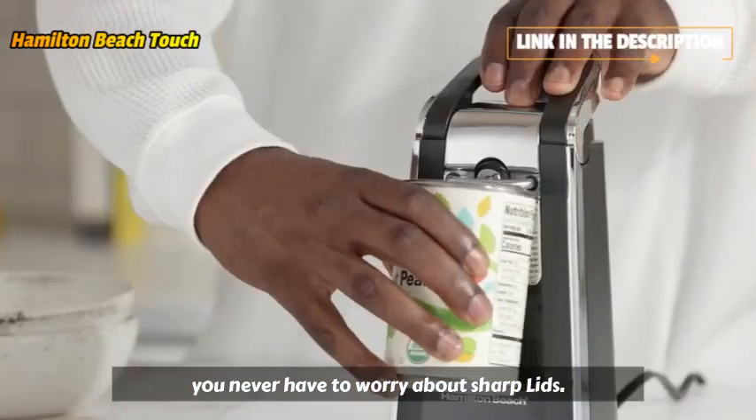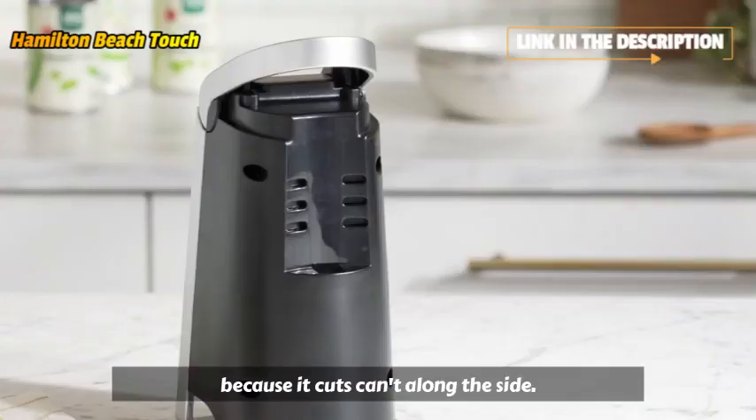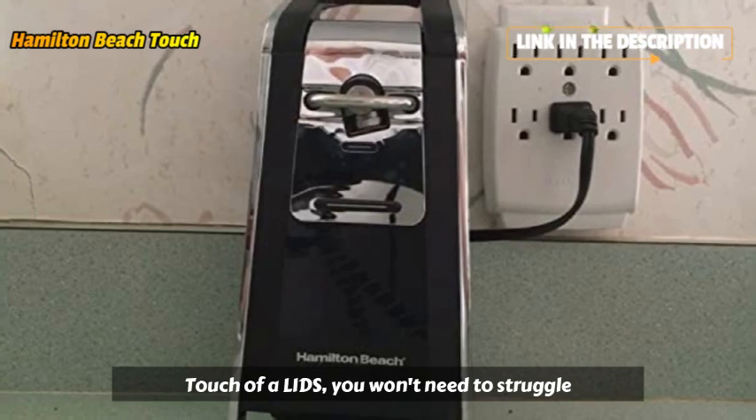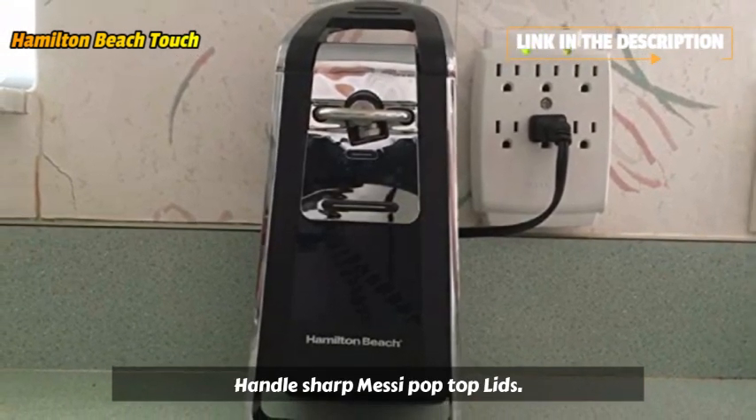You never have to worry about sharp lids when you use this can opener. That's because it cuts cans along the side instead of the top, leaving you with smooth, touchable lids. You won't need to struggle with or handle sharp, messy pop-top lids any longer.